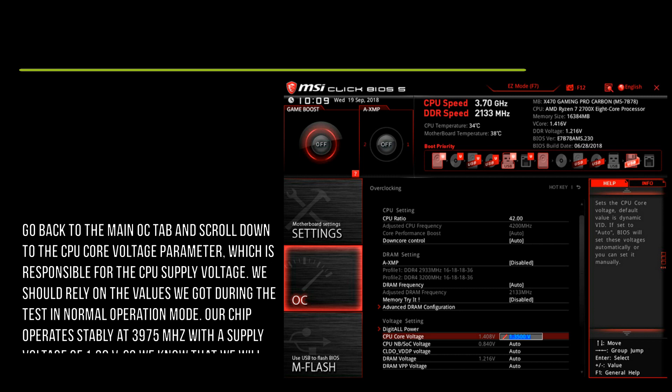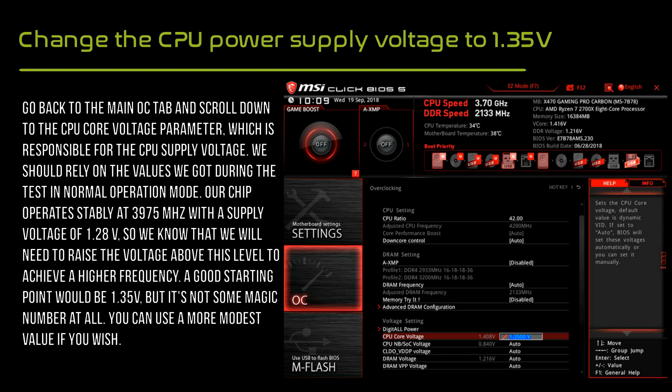A good starting point for CPU voltage is 1.3500V, but this is not a magic number. A more modest value can be used if desired.